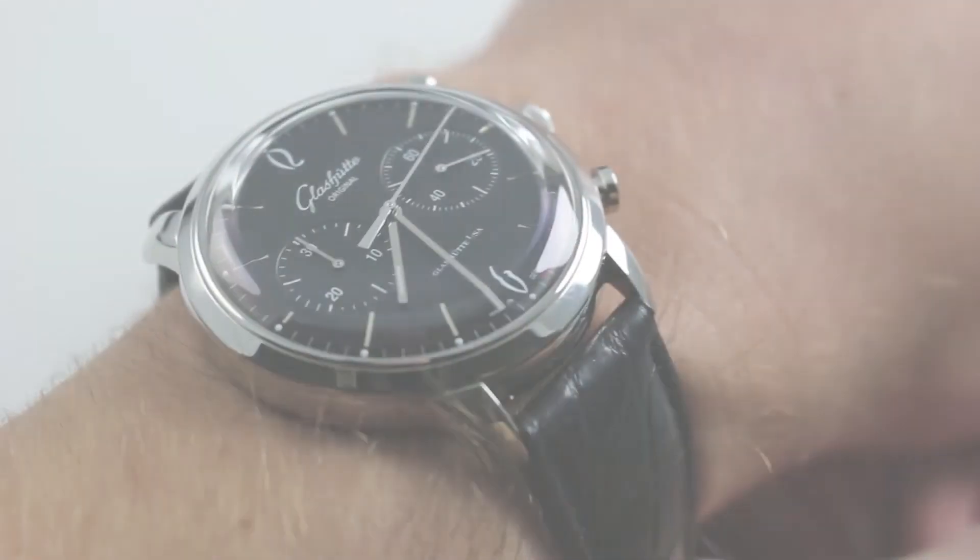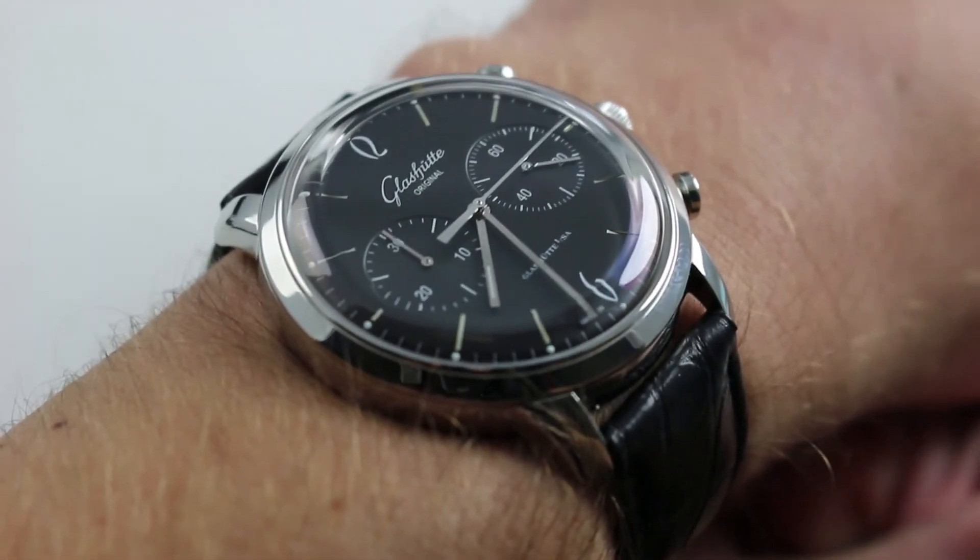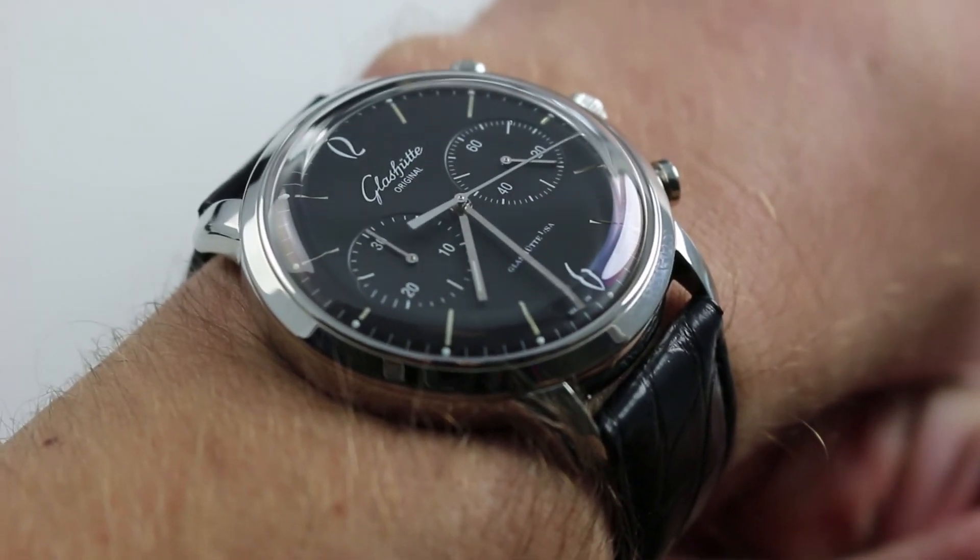Hi, I'm Tim. Welcome to our channel. Thanks for logging on. Today we're discussing the Glashütte Original Senator 60s chronograph.